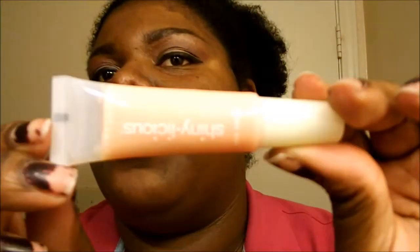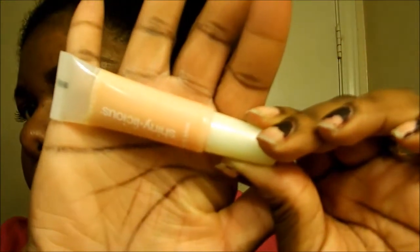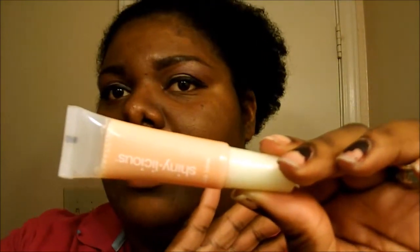Okay guys, the first item I'm going to review is this Shinyalicious by Maybelline, and this one's called Pink Bikini. That's what it looks like — that's Pink Bikini — and I'm going to open it.